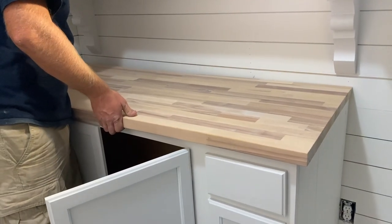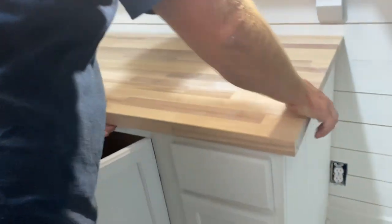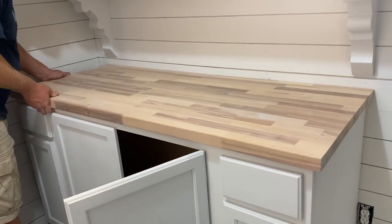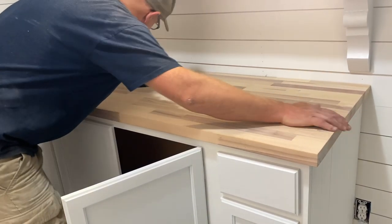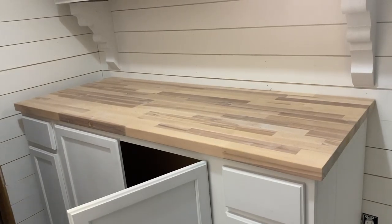Here are our white oil waxed butcher block countertops — I likey. We used the white oil wax and it's just lightly white. It definitely needs a second coat but I can do that tomorrow — you're supposed to wait 12 hours. You can add a second coat for more shine and durability. I'll attach them later with just some L brackets from the bottom.